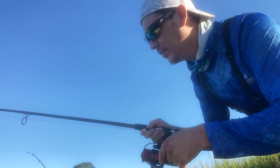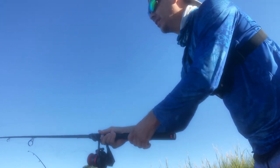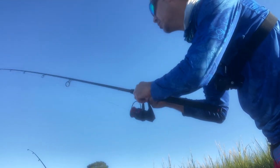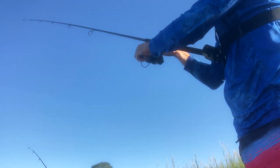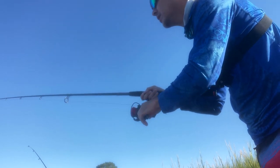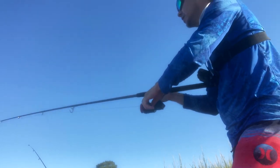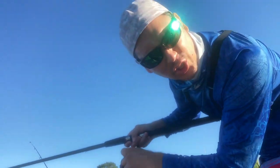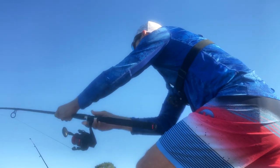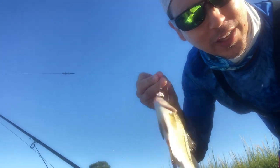Step one: cast bait. This is gonna be quick — let it hit the bottom. Step two, I'm getting hit already. Sometimes it's just that quick and easy. You gotta love days like today.